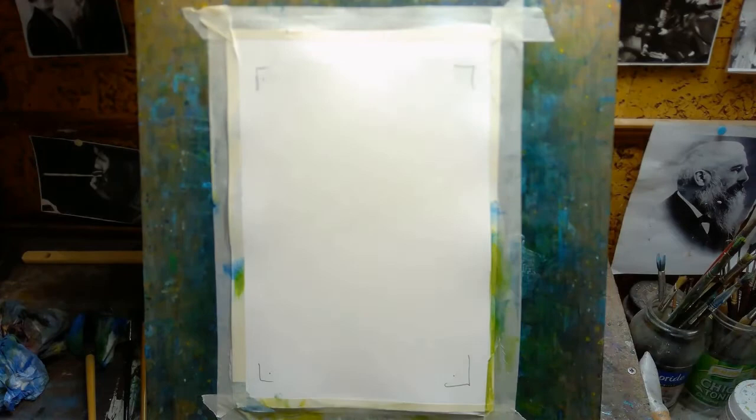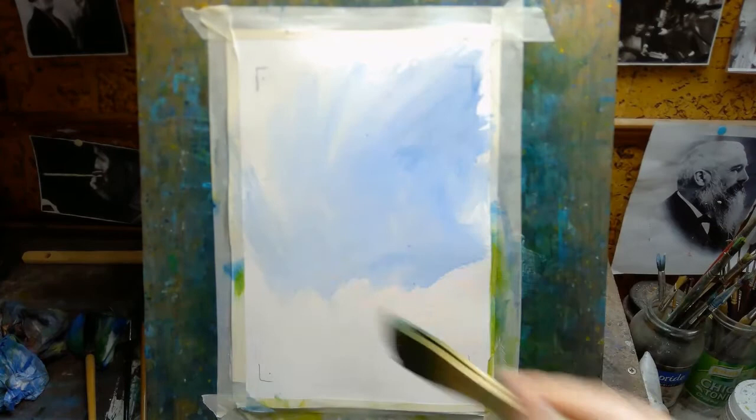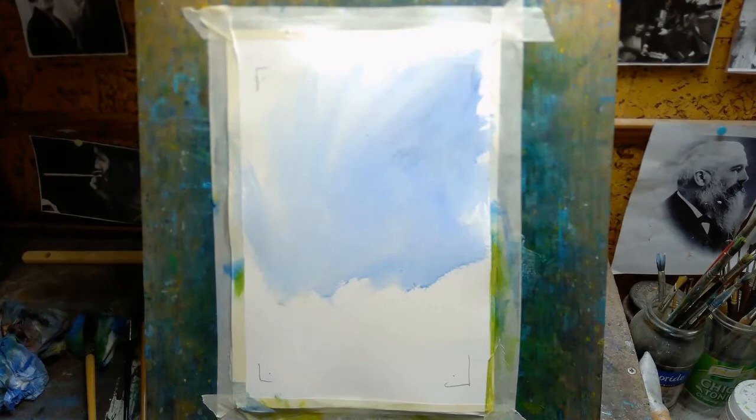Hi, welcome to today's video. My name is Paul. Today I'm doing a watercolor landscape — an impressionist watercolor landscape. At the moment I'm using a hake brush and I'm just painting the paper with clean water. The colors I'm using for the sky include ultramarine blue, there's also a bit of turquoise and a bit of purple going in there as well.